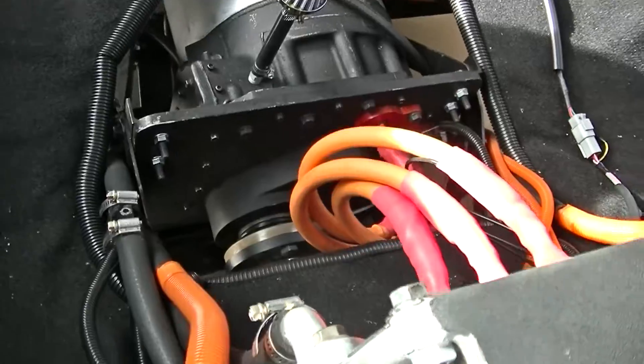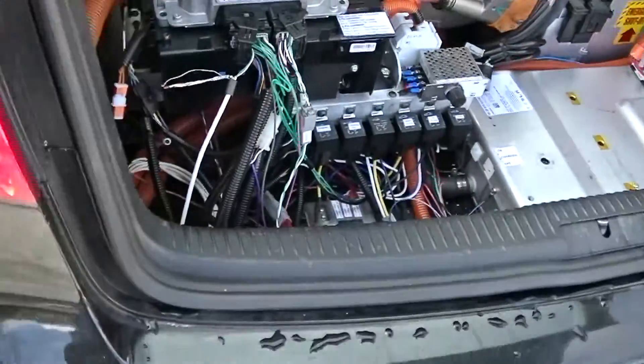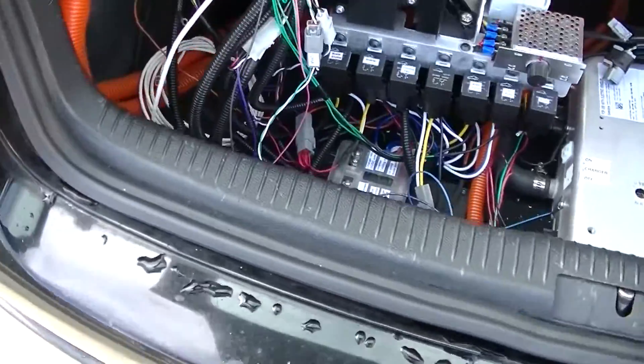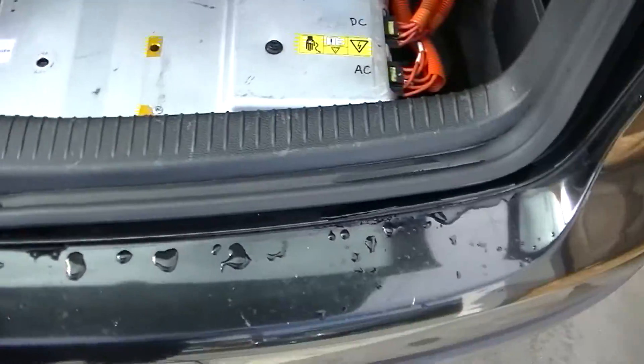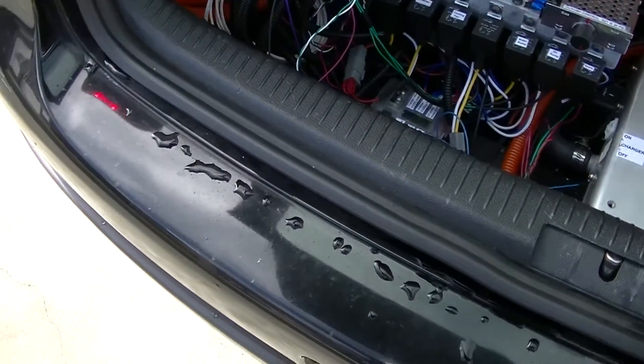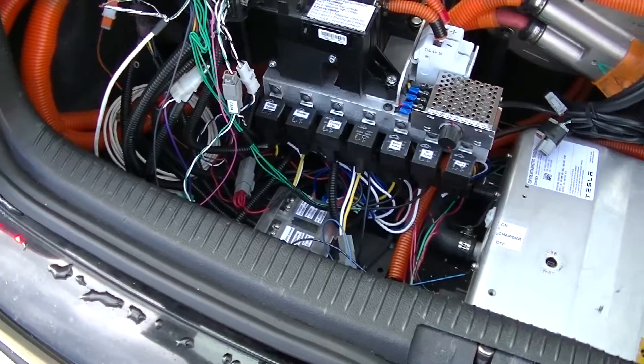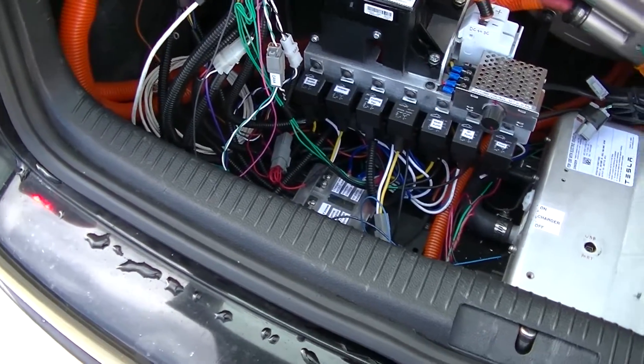A lot of work but it was fun. I've got to clean this wiring up too — I hate when it looks like this. That's how I got it back from AEM because they were doing a lot of work on it and I had to get it out of there really quick.